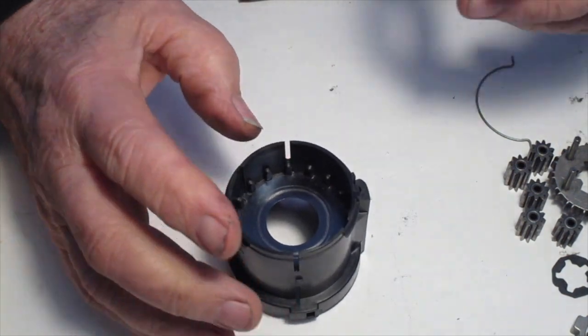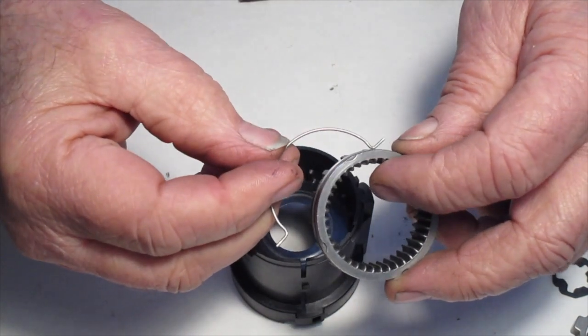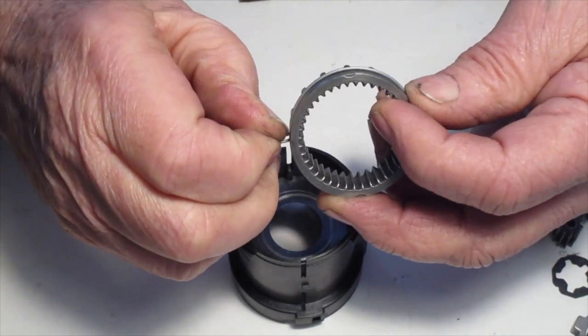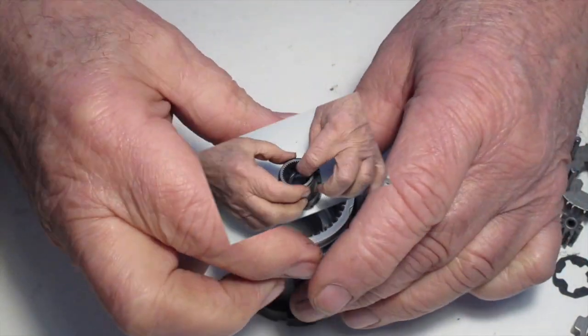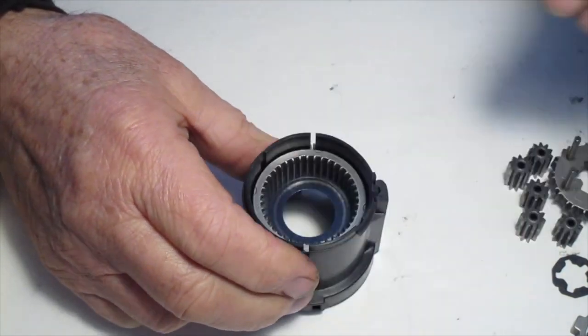Now we assemble the tertiary ring gear and the shifting yoke. You'll notice the shifting yoke fits in the groove, and the curved part goes towards the bottom. Slide that into the slot and push it all the way down.